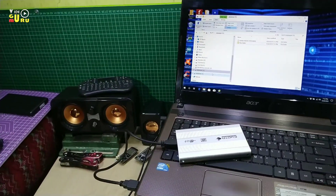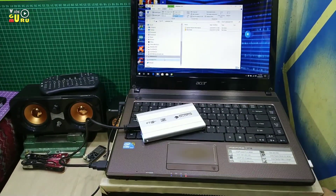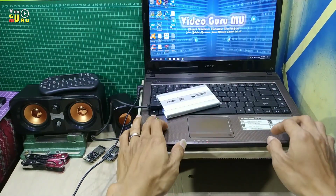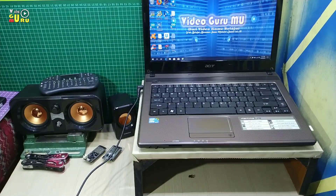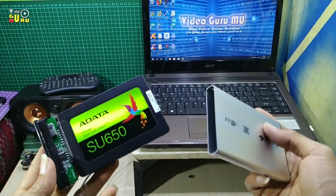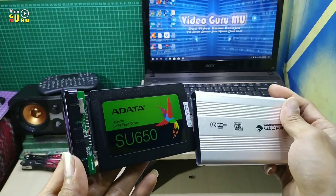Tetapi jika ingin digunakan menjadi installer atau menjadi Windows, bisa kalian langsung saja install. Dengan tambahan casing ini Rp50.000, bisa menjadi harddisk external — dengan tips diformat terlebih dahulu agar terbaca di komputer sebagai harddisk external.